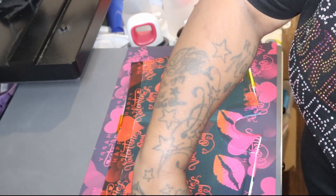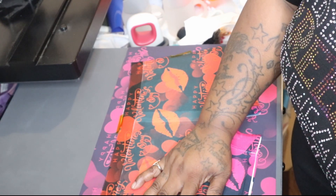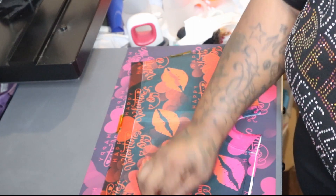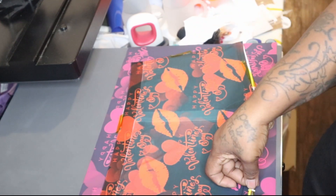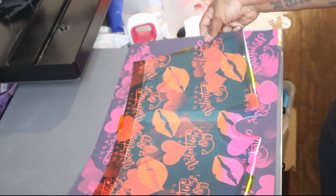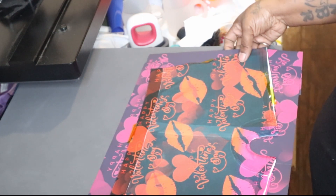I'm just going to tape it there and we're going to press it. Watch how this one comes out pink — I already know. I forgot to tape that piece there, so we're going to tape that piece there too.